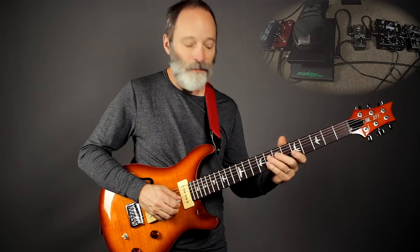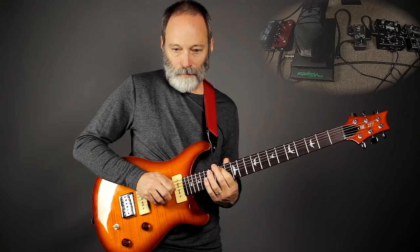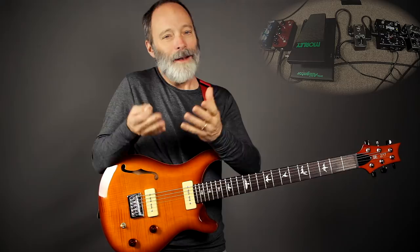Now let's go ahead and add in the Nemesis. I'll just play some volume swell leads as I do in the Ambient Guitar Meditation. I like that a lot — it's a great sound.